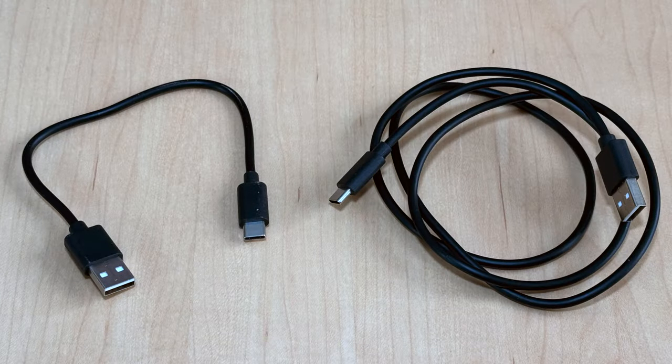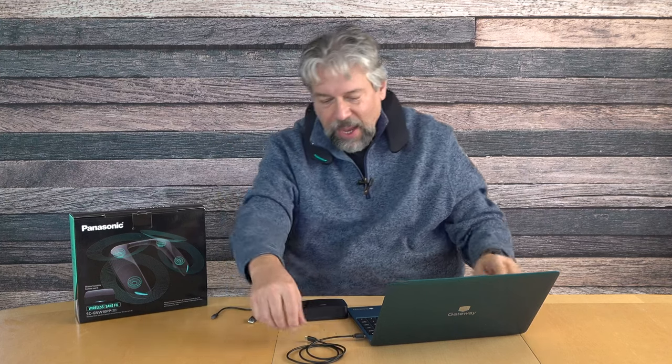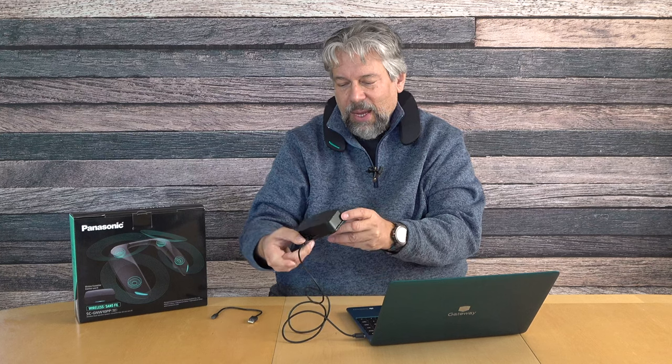One thing I'll hasten to say up front: it comes with two cables, a long and a short. The short cable will not work with the transmitter. If you try to use it because you have a laptop, you will be highly disappointed and wonder why it's not working. The trick is to use the longer cable.